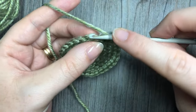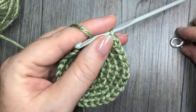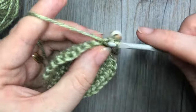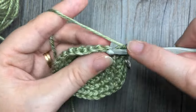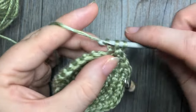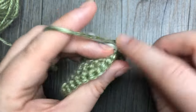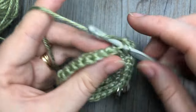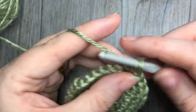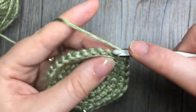For round six you're going to work two single crochet stitches in the next stitch, followed by one single crochet in each of the next four. Repeat — two single crochet stitches in the next stitch, followed by one in each of the next four — all the way around. At the end of this round you're going to have a total of 36 stitches.